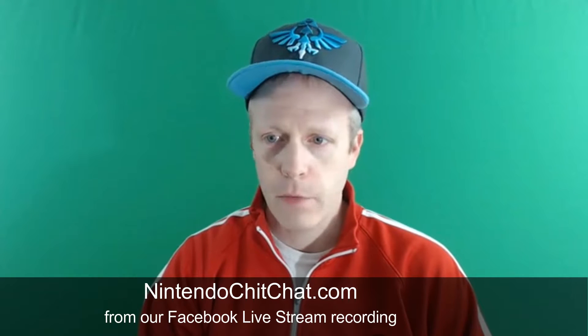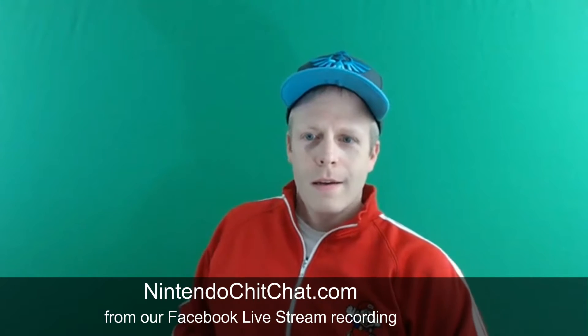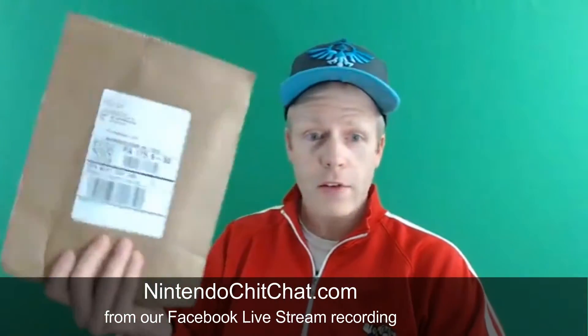Alright, we are live! Hello Nintendo chitchatters, Eddie Ray checking in on Nintendo Switch launch day. I'm going to wait just a minute or two to get some people on board. My Switch will be here from GameStop on Monday, not coming today unfortunately. I have some stuff from Best Buy and GameStop to unbox — a little package from GameStop and a bigger box to take care of as well.